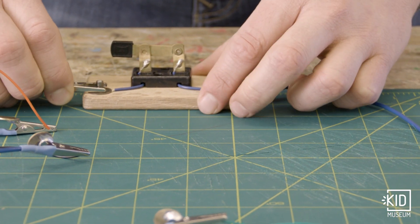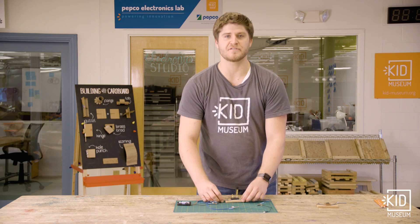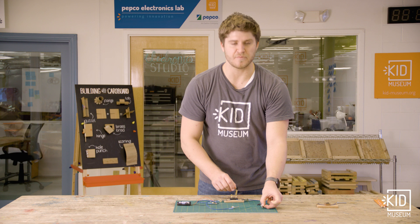So now the switch is part of my circuit, and when it's open — even though all my connections are there — when this switch is open, the light is going to be off.